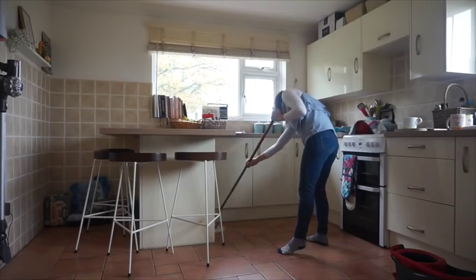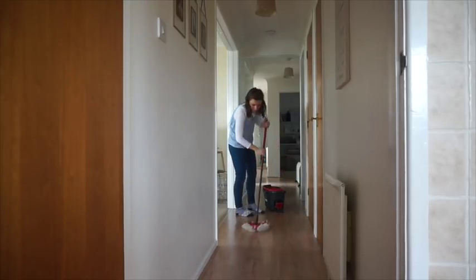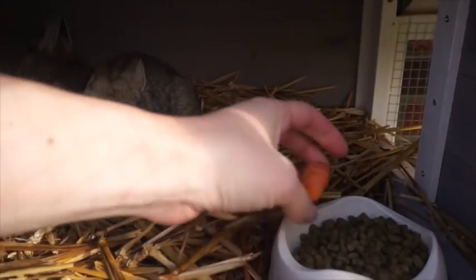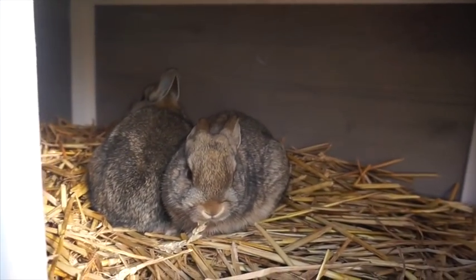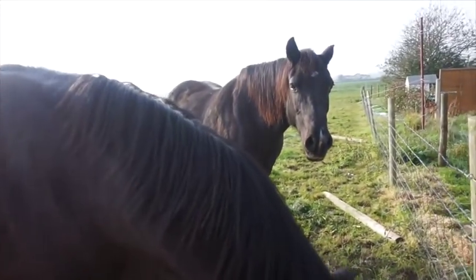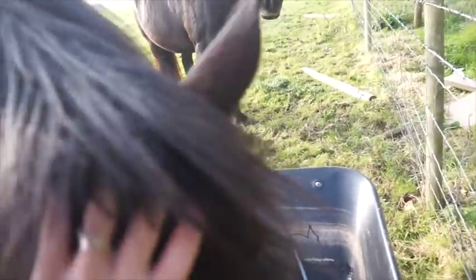Hoovering is done! Now I need to mop the floors. The floors are drying. I've done all bathrooms, kitchen, hallway laminate — that's done. Just going to do some emails and a little bit of editing. The bunnies need some more food. I'm going to do a bit of poo-picking outside because I haven't done it for a whole week — just so the grass can grow better.